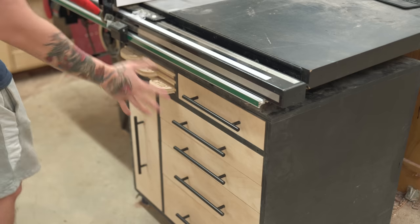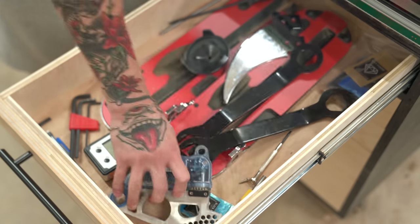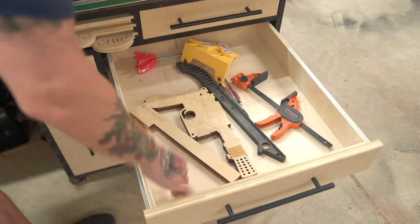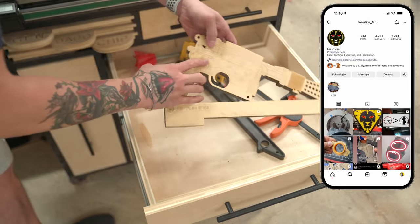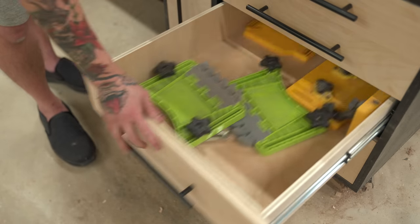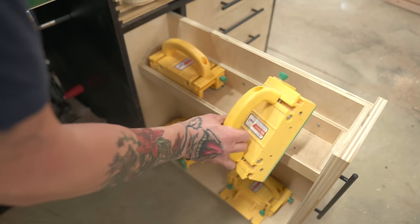This cabinet holds pretty much everything I use at the table saw. The top drawer has additional inserts, a thin blade driving knife, dado set brake cartridge, couple wrenches, miter gauge tools, and a digital angle gauge. The second drawer holds my push sticks — my favorite being the Blaster push stick made by Darren over at Laser Lion Fab. The third drawer is for micro jig gripper accessories, the fourth for feather boards, the fifth for my miter gauge, and there's also a vertical drawer with shelves to hold all of my micro jig grippers.